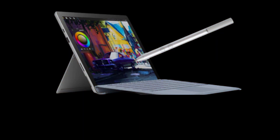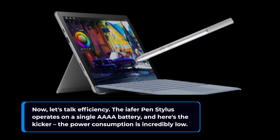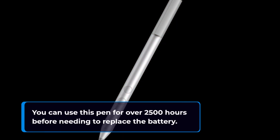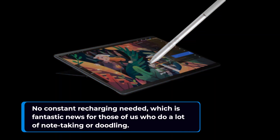Now let's talk efficiency. The IEFA Pen Stylus operates on a single quadruple-A battery, and here's the kicker — the power consumption is incredibly low. So you can use this pen for over 2,500 hours before needing to replace the battery. No constant recharging needed, which is fantastic news for those of us who do a lot of note-taking or doodling.